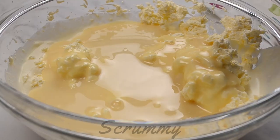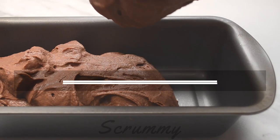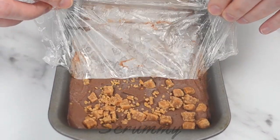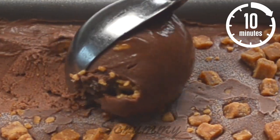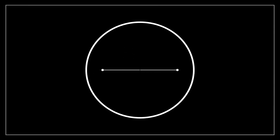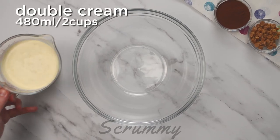Hi there scrummy bakers. If you love ice cream then you're going to be delighted when I tell you that we are making a homemade no machine chocolate fudge ice cream. The fab thing about this recipe is that it's only four ingredients, tastes delicious and it's just 10 minutes to make. It can be made in one bowl so that means less washing up which is always a good thing. Okay let's get stuck into this recipe.